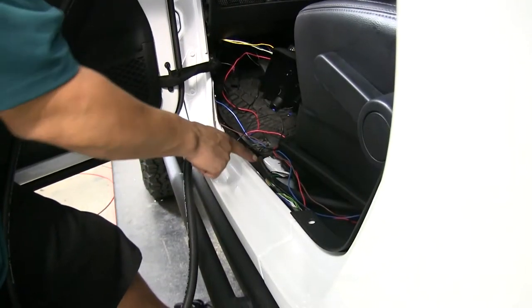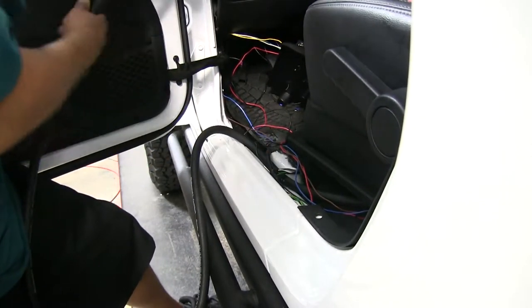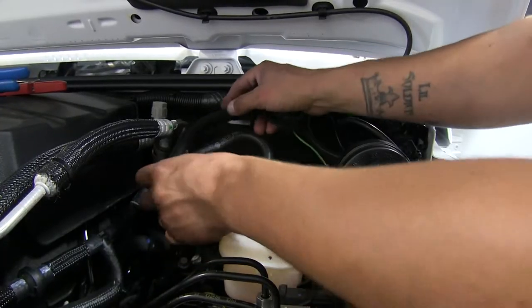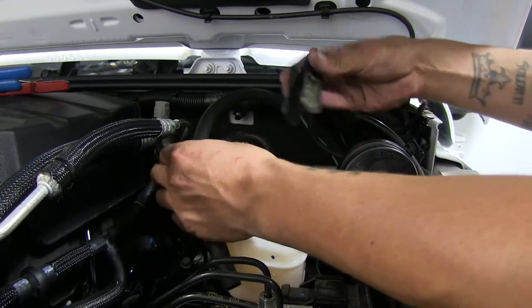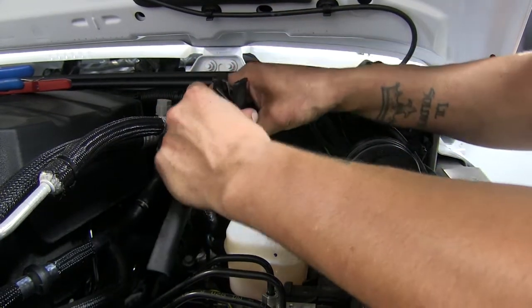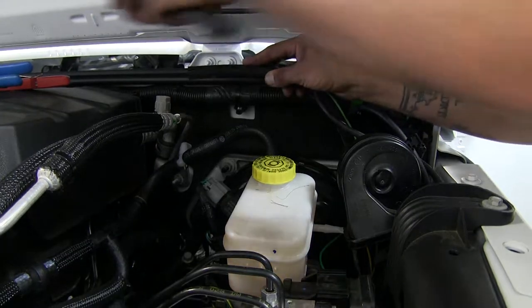We're going to route our vacuum line across the threshold here underneath the factory wiring, and we're going to route our vacuum line through the same grommet that we've been going through. I'm going to route our vacuum line and estimate about how much we need, and give it a little bit extra. I'll go ahead and cut the tube, cut the excess off, and then we can attach our vacuum line to our T.